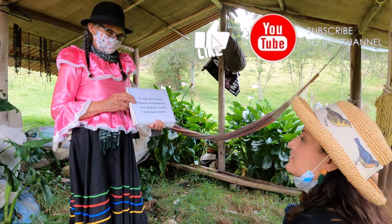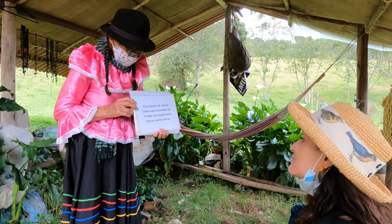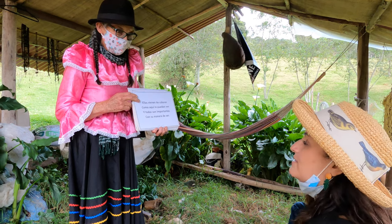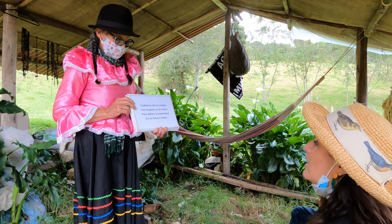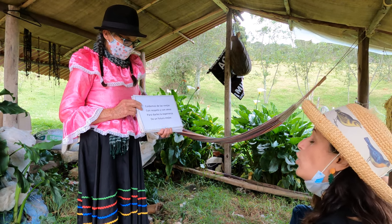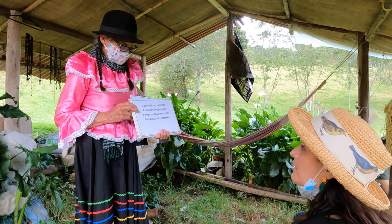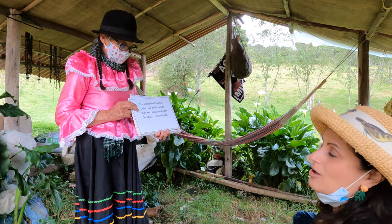You have to have fundamentals. You have to have patience and you have to give them good food. They come in all sorts of colors, and they are all important in their own kind. Let's take care of the sheep with respect and love, to give a lot of hope and a better future. It's my family tradition to take care of my sheep, and with them and with you I share all of my happiness.